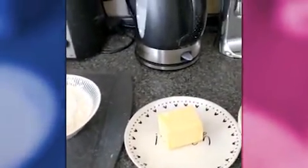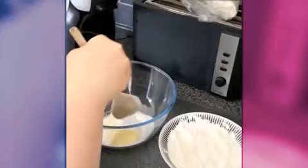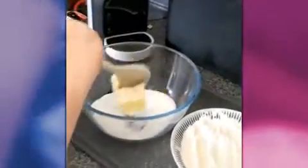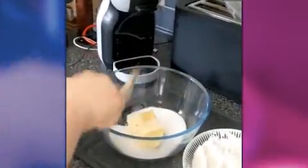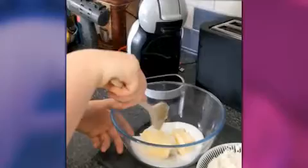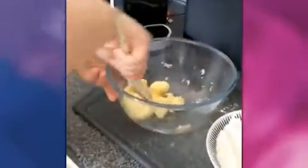Georgia is going to help me do that. So butter and sugar, Georgia, and a good old-fashioned wooden spoon. We're going to beat the butter and the sugar together until it's creamy. It might be a bit easier if the butter was soft — but wow, look, well done Georgia, that's looking great!